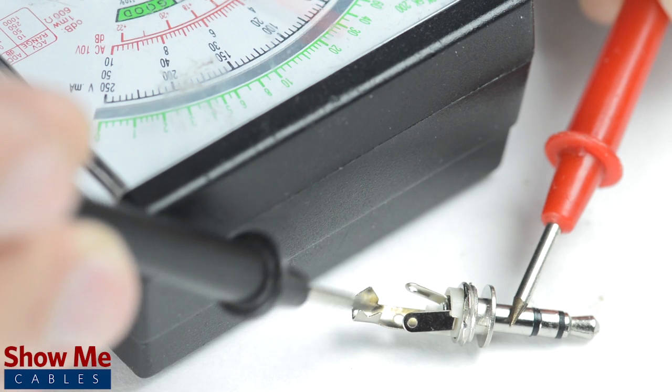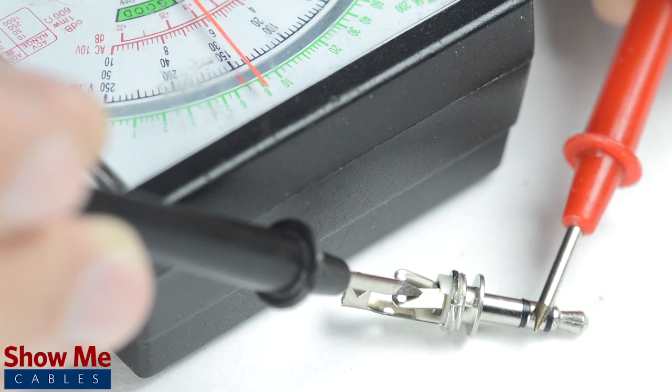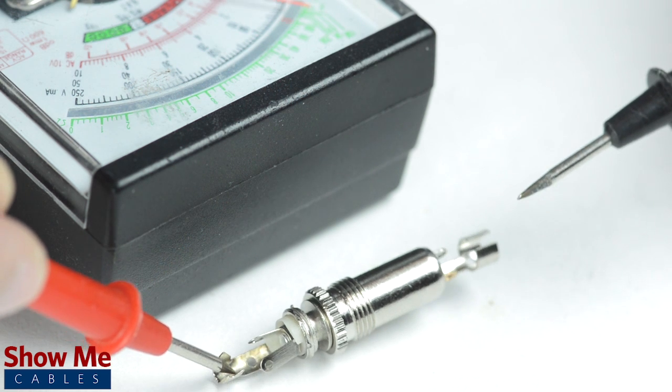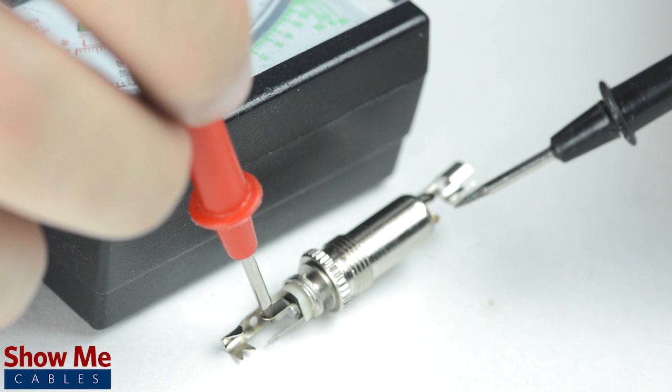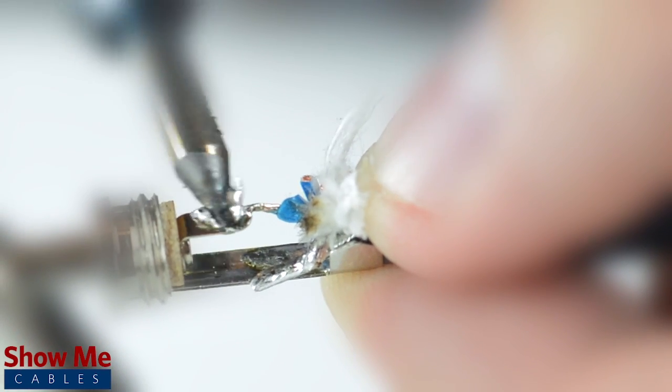You can also use the multimeter to test how the tip, ring, or sleeve relate to the tabs on the back of the connector. For a female connector, the easiest way to identify continuity is by inserting a male connector that you have already pinned out and then test continuity between each side of the connectors. Solder the tinned shield to the sleeve and the center conductor to the tip.